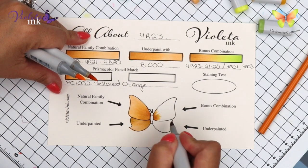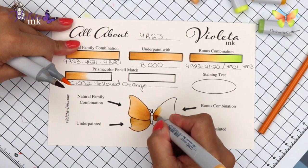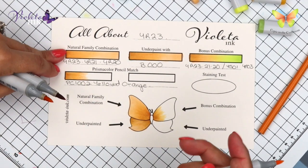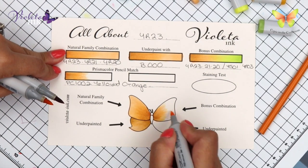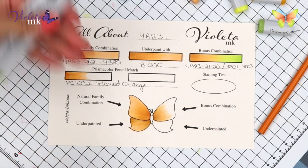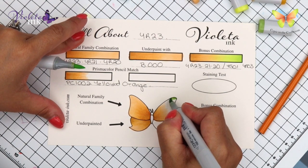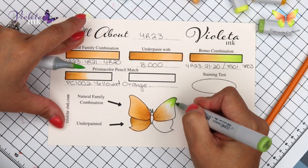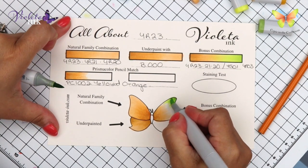We are using the bonus combination now. This is YR23, YR21, YR20. And now we're going to start with YG03 — I am flicking away from the edge, I didn't build a fence here. And now we're going to end it with YG01.